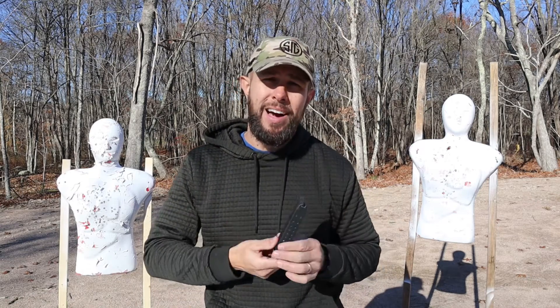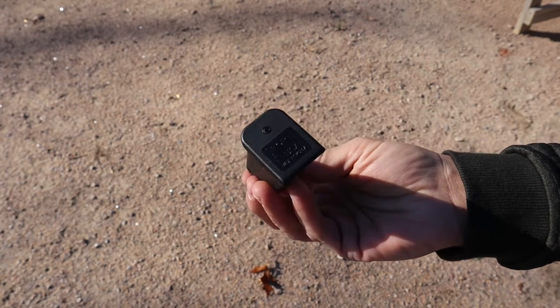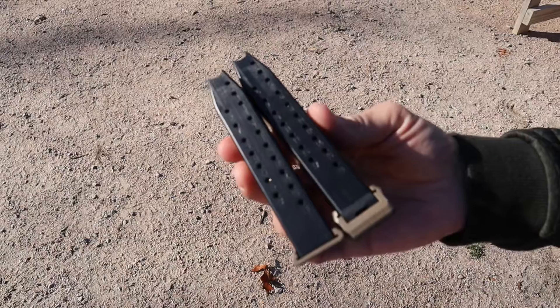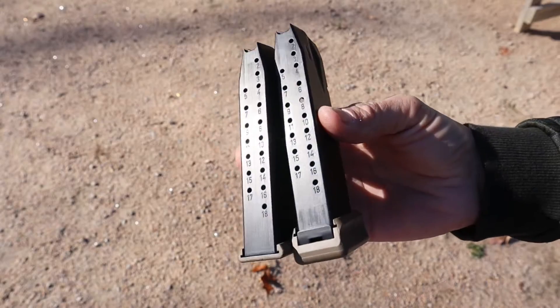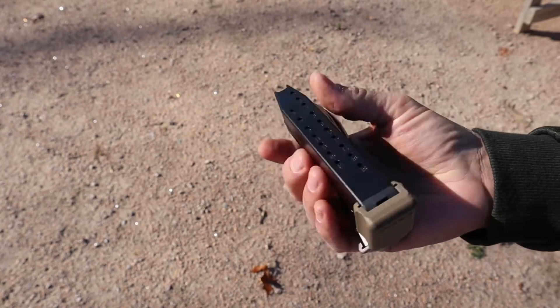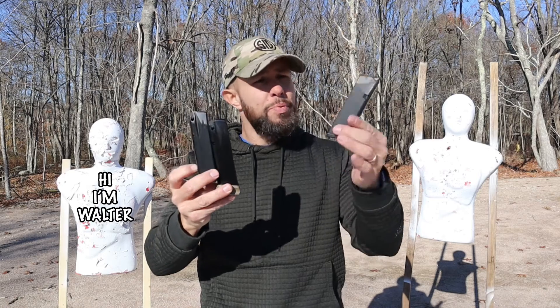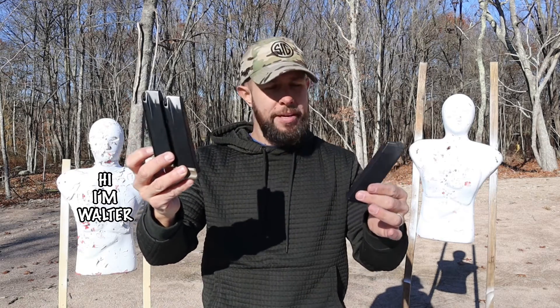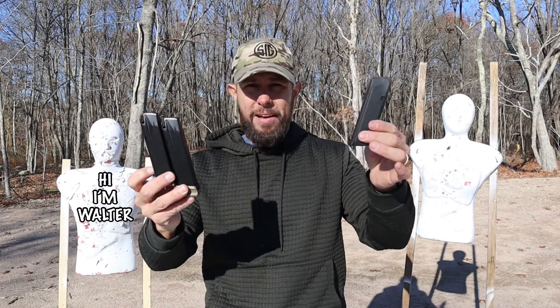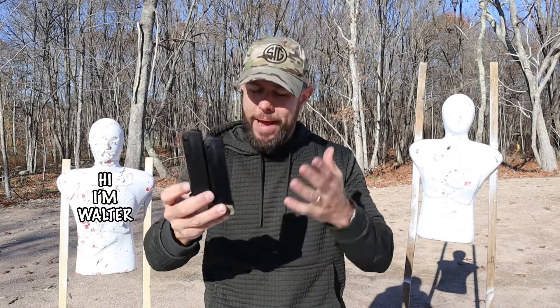Starting with magazines: the Glock comes with three 17-round magazines — Glock magazines are typically very reliable. The Canik comes with an 18-round magazine and a second 20-round magazine, which is really just the same magazine with a plus-two base extension. So which do you prefer — a third magazine from the Glock, or the higher-capacity option from the Canik? You can also add a base pad to the Glock, and with the Canik you can easily get a third magazine — it's up to you.